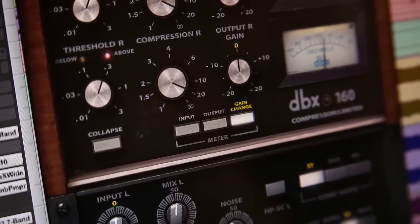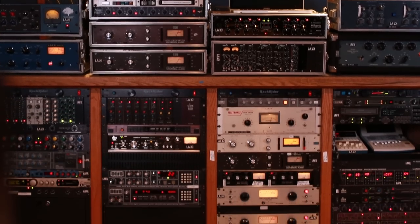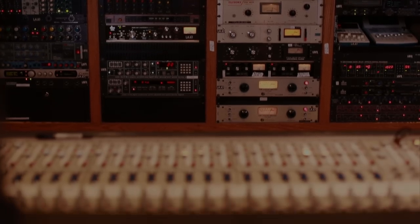The guys at Waves are really clever at analyzing a vintage piece of gear and coming up with a plug-in that actually works and does precisely what the original was designed for — and then ups the ante, making it a much more usable device in today's age.